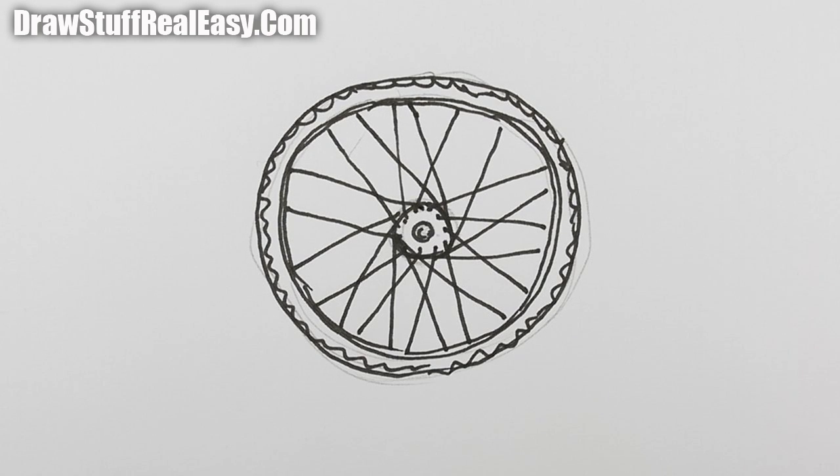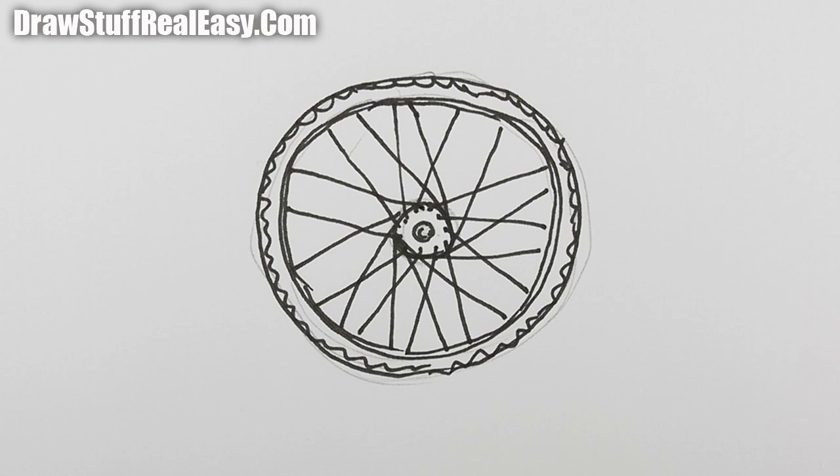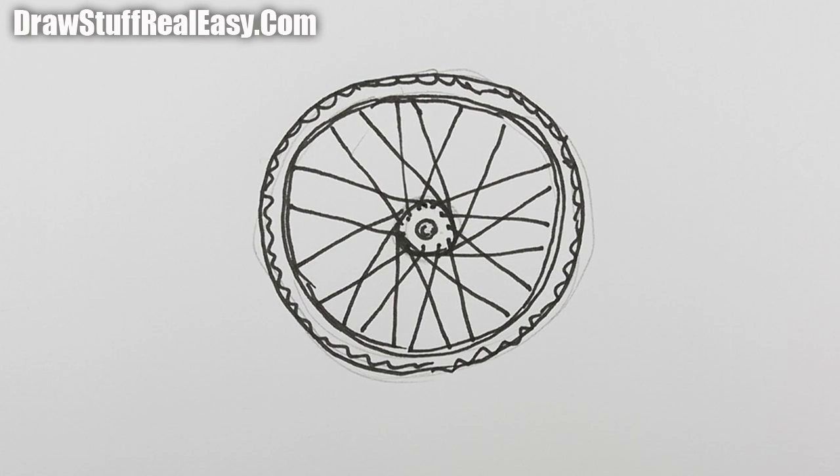If you enjoyed that, keep coming back to Draw Stuff Real Easy, and maybe I'll show you how to draw a full bicycle too. If I do, I'll put a link up here. In the meantime, keep drawing, practice practice practice, and I'll see you next time. Take care now, bye bye!